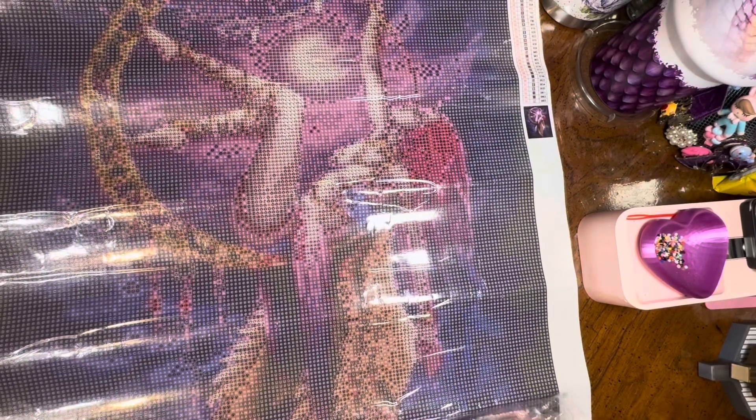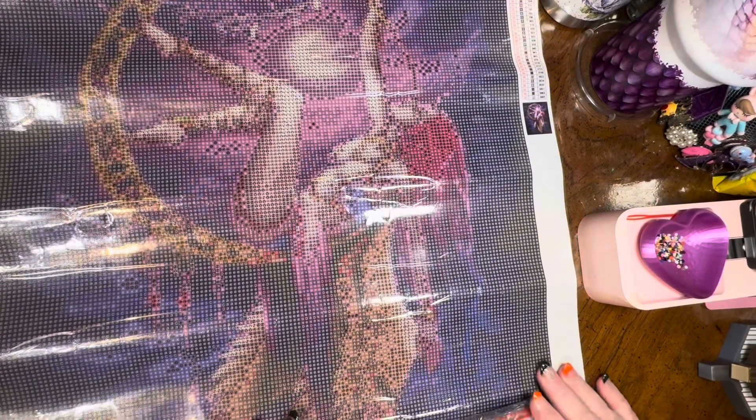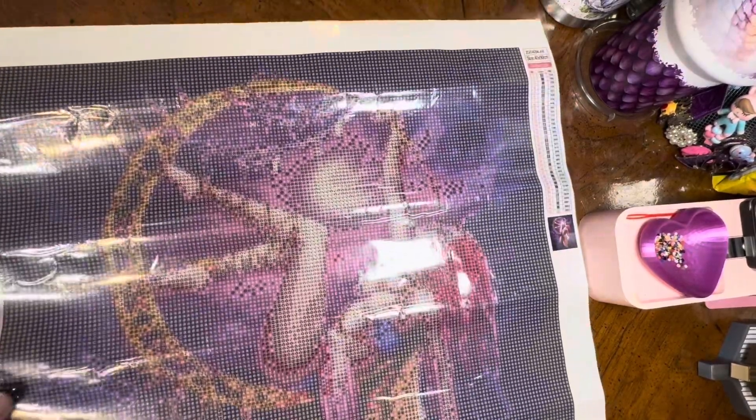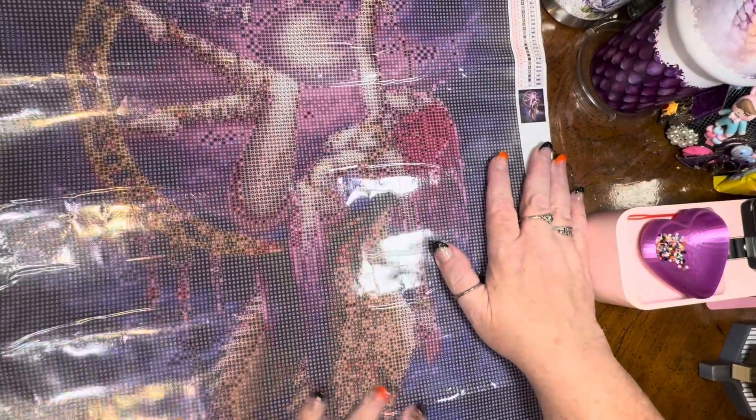I'm actually thinking about saving this for my Bella Luna event in November 2025, but I don't really want to wait that long because it's so pretty. The drill field is very very clear, even in the areas of heavy confetti — and those are the areas that can really be an endurance test if the drill field isn't clear, because there are so many colors and symbols together. Look at her wings — all those different symbols. If these were hard to read it would be a total nightmare. I'm extra happy to see that this one is not that way.